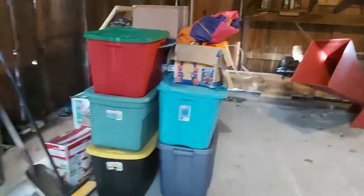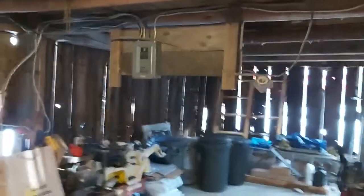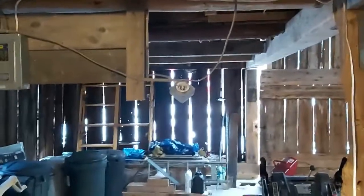This corner still has some Christmas stuff that needs to be put away. I'll also be updating the electrical in here so I can bring more power in — that panel will probably be coming out at some point. I've got to set up the generator connection over here. The concrete floor is already getting dirty; I've got a lot of leaves I need to keep sweeping out.